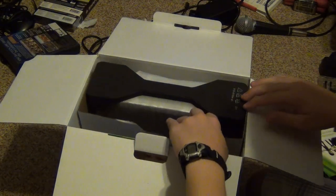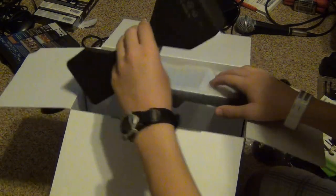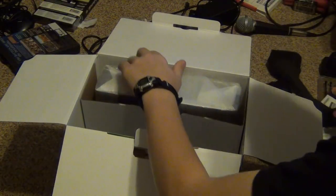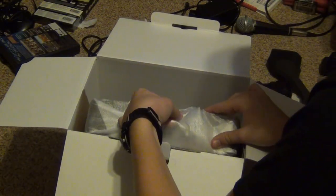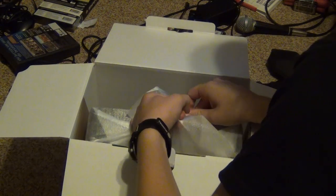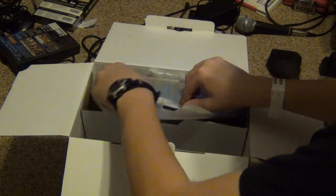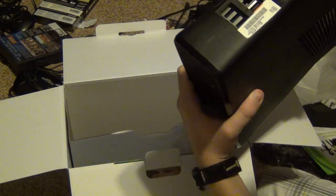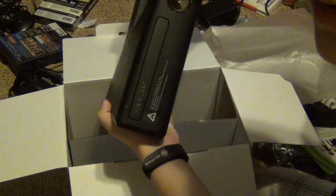Here's the system itself, which is probably what you really wanted to see. It came in Styrofoam. I'm going to try to keep this in the box in really good condition, so this system's going to be practically new if I ever wanted to sell it. But yeah, here's the system itself.